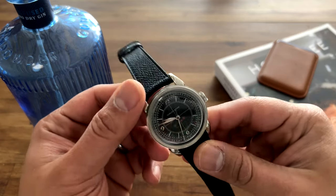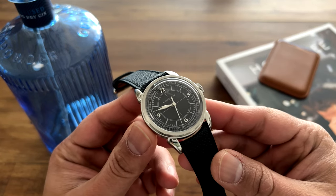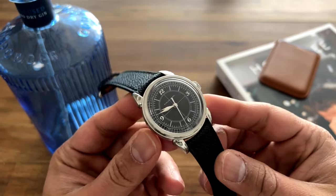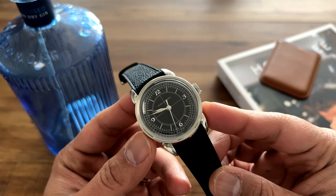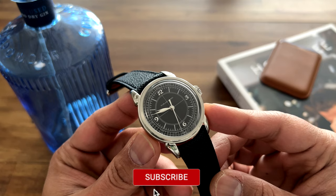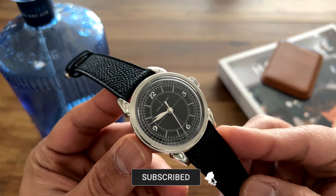Hey guys, welcome to the Mainspringer channel. I'm Parikh and in today's video we're going to talk about the Furlan Marri. This is the reference 2116-A and this is one of their first automatic winding watches in their portfolio.